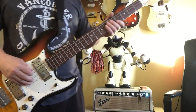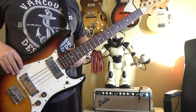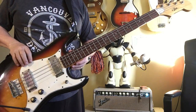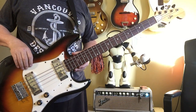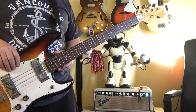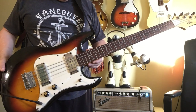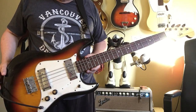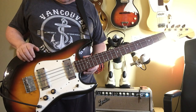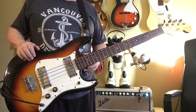Hey everyone, Sean at Galaxy Guitars. What we have here is a 1970s, very early 70s, area made in Japan offset — we don't want to say precision — offset bass. Pretty cool bass, kind of along the lines of Teisco or Silvertone.